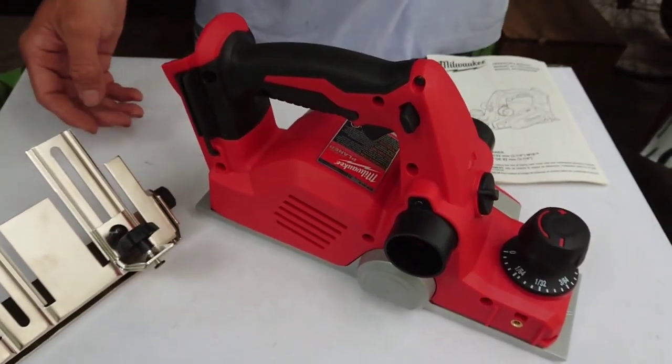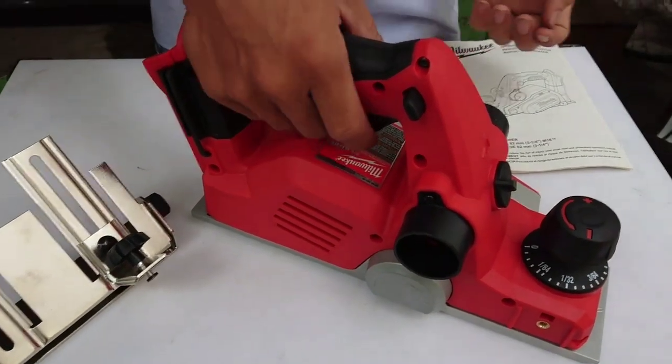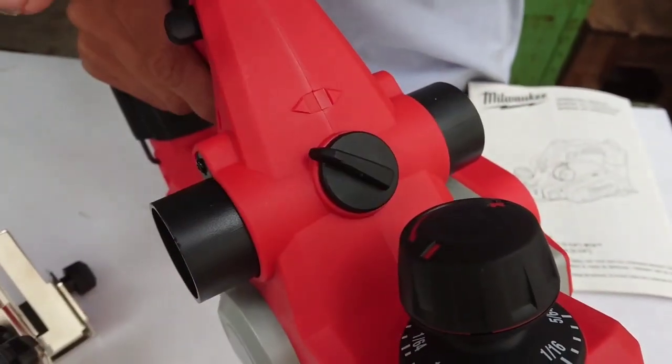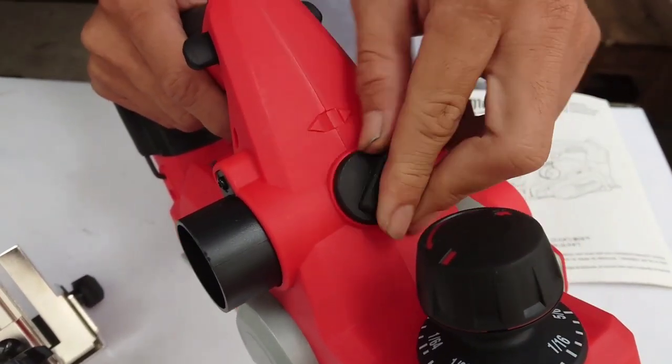Cái điểm đặc biệt của cái máy bào này: một là nó sử dụng pin, hai là nó có 2 cái đường ra thoát phôi. Gặt bên đây thì ra thoát phôi bên đây, gặt bên đây thì thoát phôi bên đây.